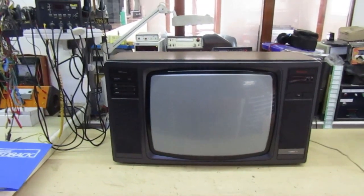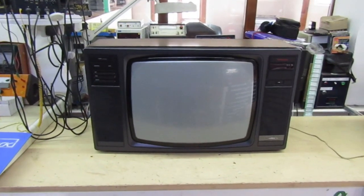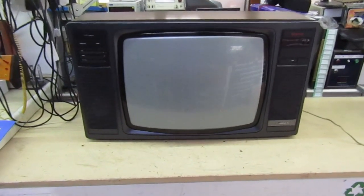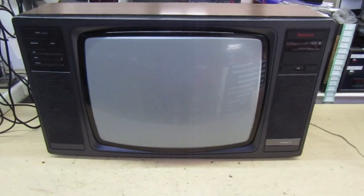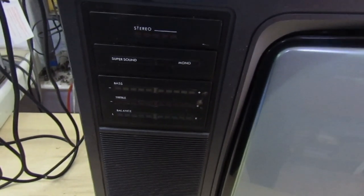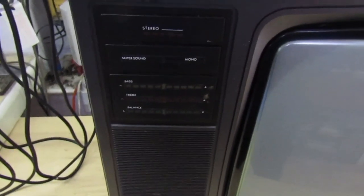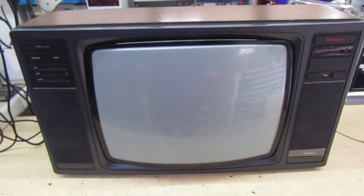Welcome to my channel. In this video we're going to be looking at the Thorn or Ferguson Thorn TX10 chassis. This is actually a bit later than the last video I did on the TX10 - it's a later model, the 22-inch one with teletext and stereo sound. You can see the stereo sound indicators, with bass, treble and balance controls that light up with pretty colored LEDs. Unfortunately I'm not going to be able to demonstrate the stereo sound because I don't have the remote control for it.